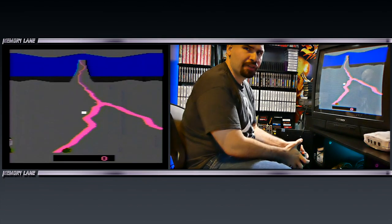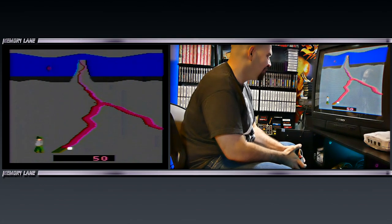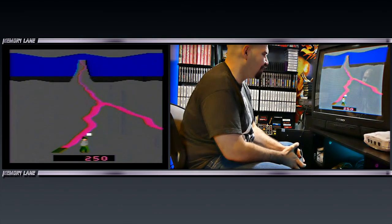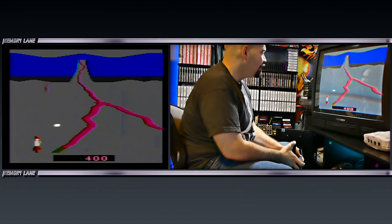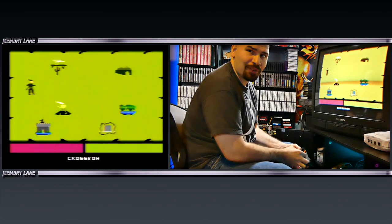So I guess you have to hit those rectangular squares on the bottom. Looks like a volcano. You are supposed to shoot these lava rocks that are just falling from the sky. He got hit by lava — he got burnt. Game over already. Holy crap, that was horrible. What the hell? What was that?